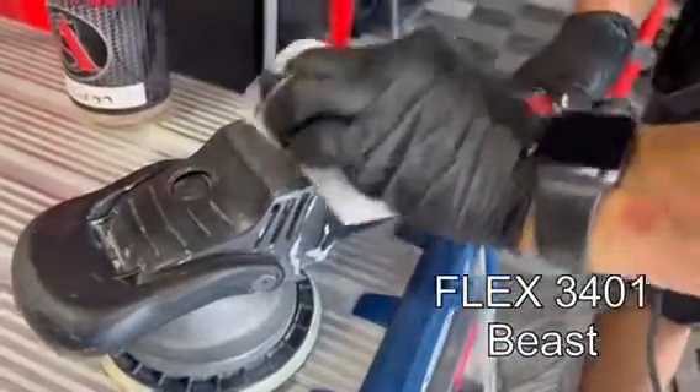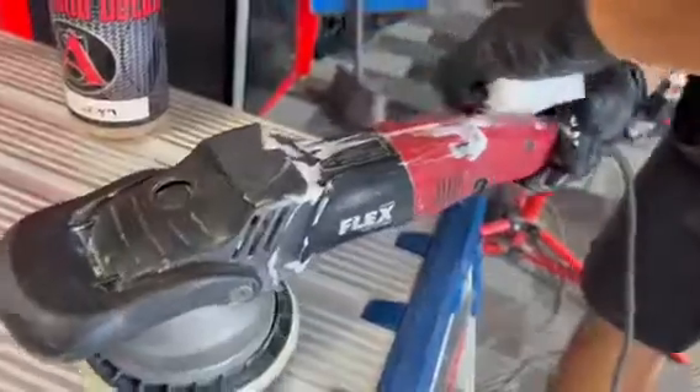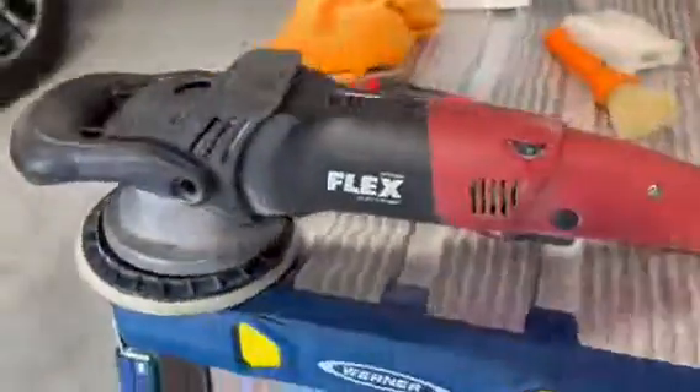So we're going to start by cleaning up this polisher. We're going to wipe it down three times with isopropyl alcohol. Now this polisher's got a lot of damage to it, but you're going to see how skins can cover up that damage and make this polisher look new.